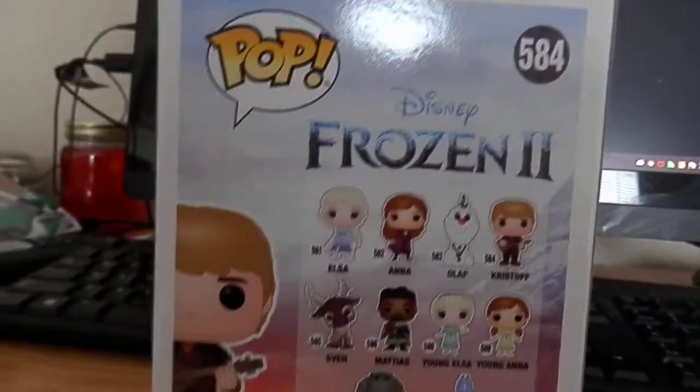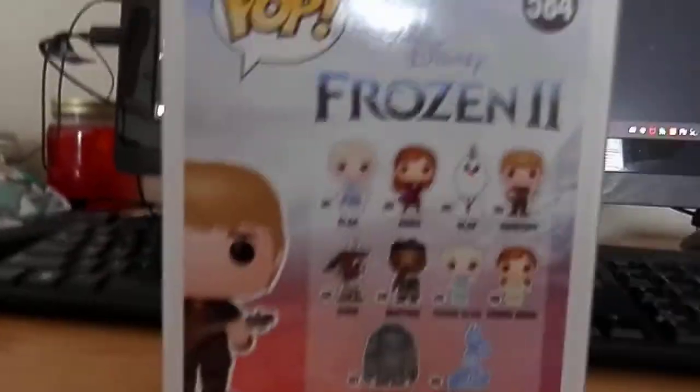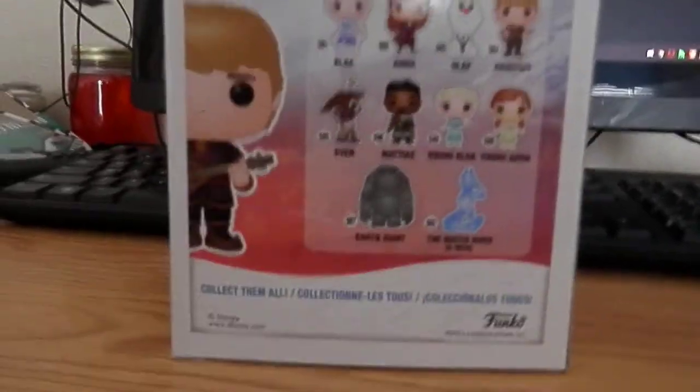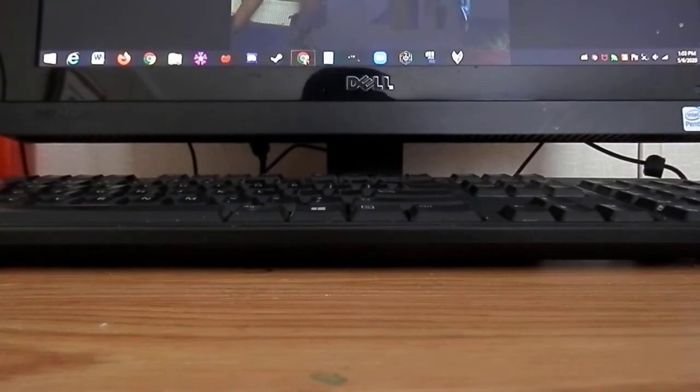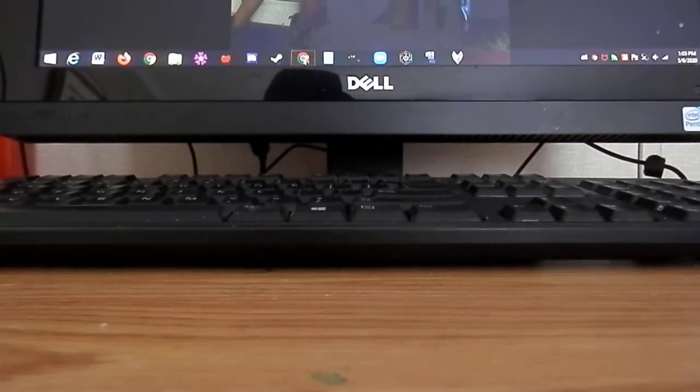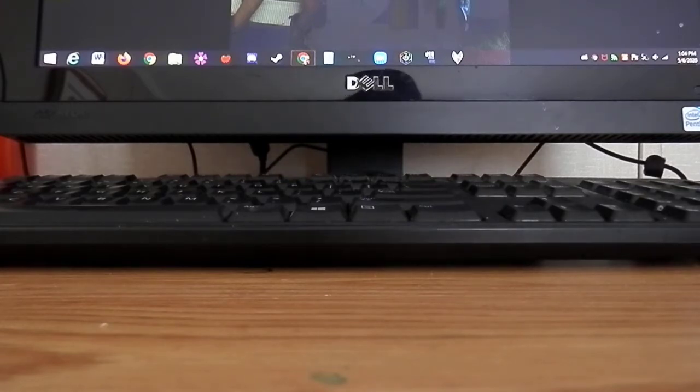I have Elsa in her nightgown, Elsa when she faced the dark sea, and the Fifth Spirit Elsa Funko, and then Queen Anna Funko as well. I'll try to collect them all in the future — there are some others I definitely want. One of these came in its own box inside a box; I think it might have been the Elsa or the Anna one.